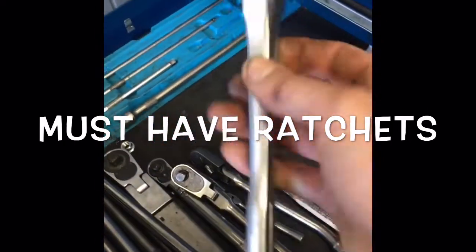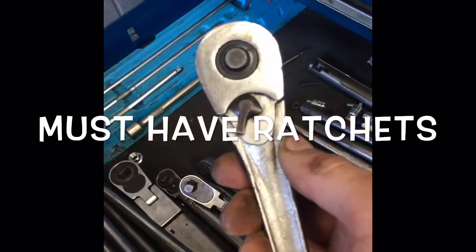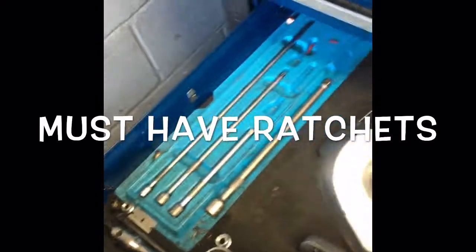And then I've got my little Craftsman here. It works pretty good. I don't use it very often, but overall it's a pretty good tool. Nothing wrong with Craftsman — it saves money and works great.